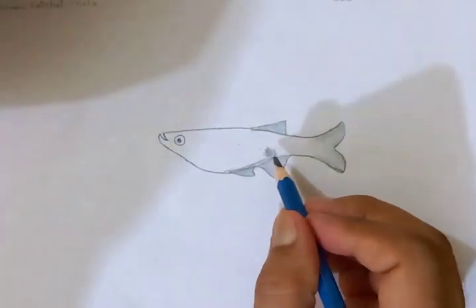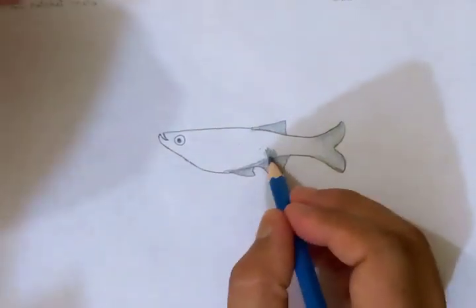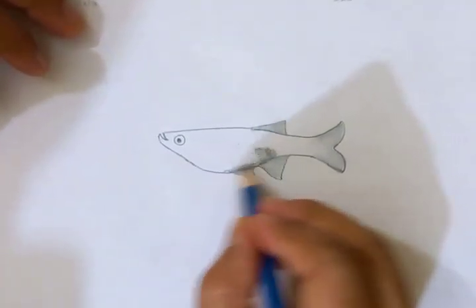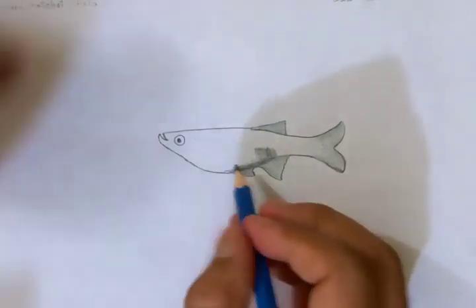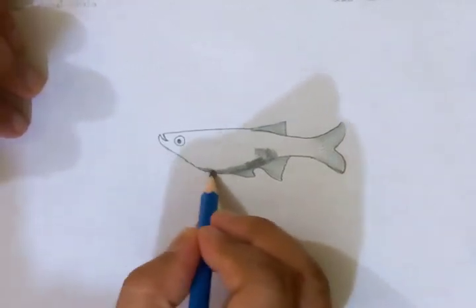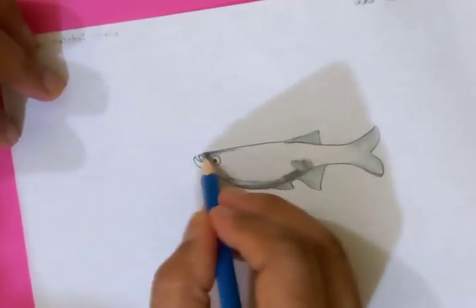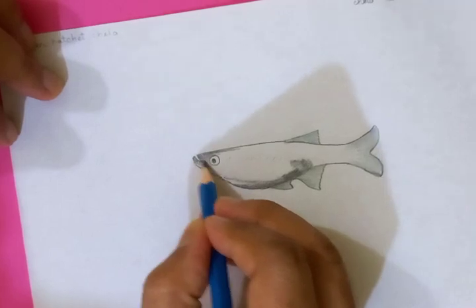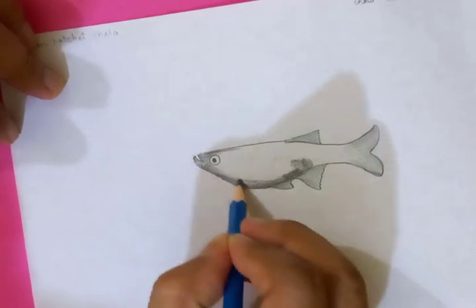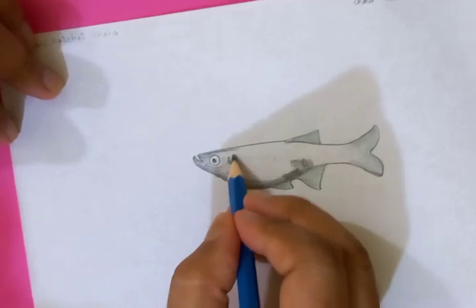You can see the shape of the belly is a little different from other fish. Let's make the head a little bit darker, and these are the breathing parts on the side.